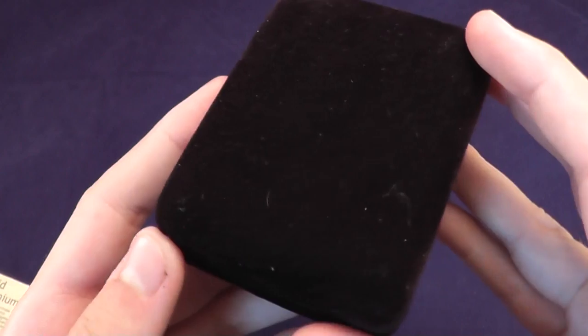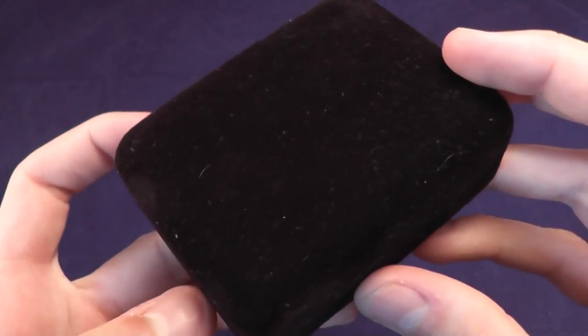Welcome! Today we're going to be taking a look at a titanium Zippo. This was made for, I think, about four years or so.